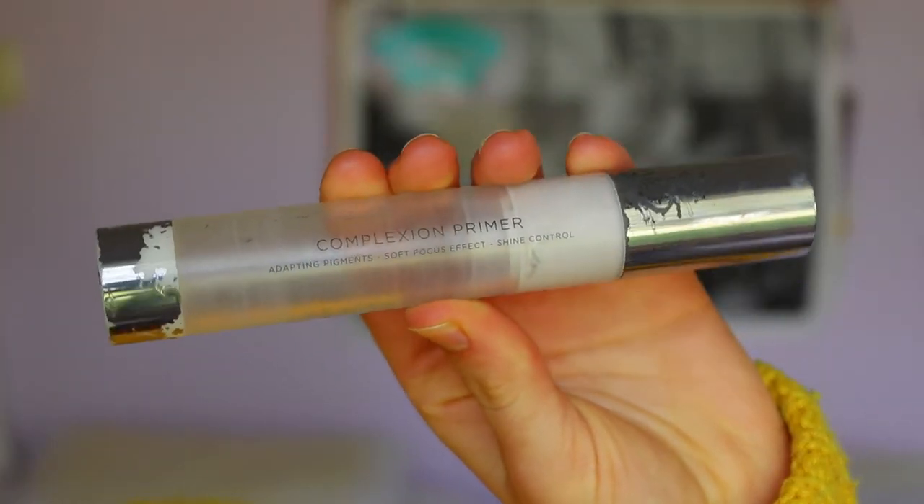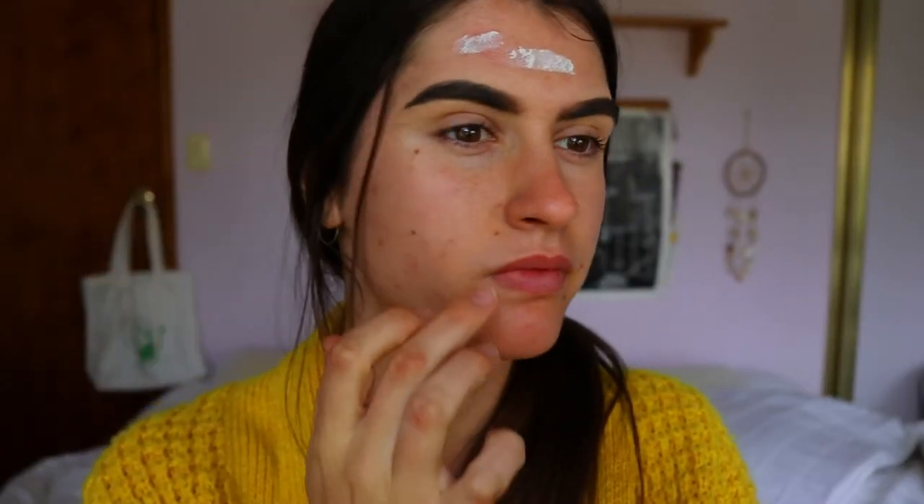So first things first, I like to prime to neutralize the skin. There are different primers that do different things — I sometimes use a mattifying primer — but for this routine where I want flawless-looking skin and to cover breakouts, I want something to take the redness out. This is my self-adjusting complexion primer from Urban Decay. I've used this in a few videos — it's my ride or die, it's so good.